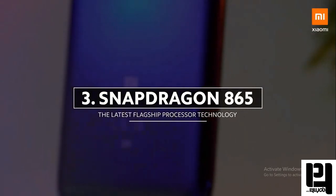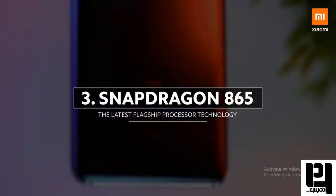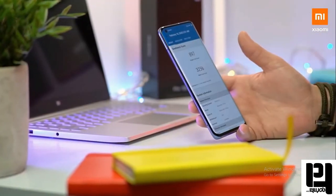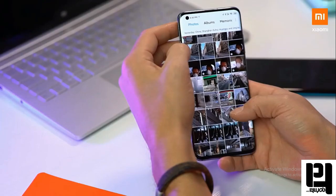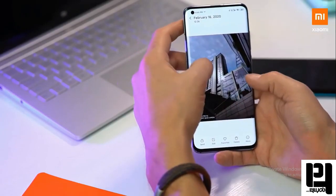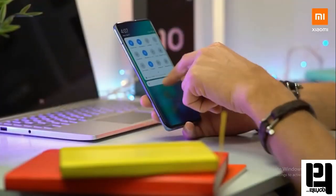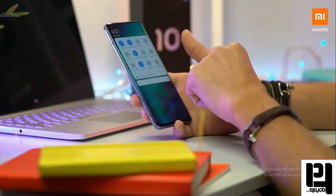With the Snapdragon 865 you can feel it running very smoothly. You can see the GPU, and the phone also features Gorilla Glass 5 protection with a 180Hz touch display.